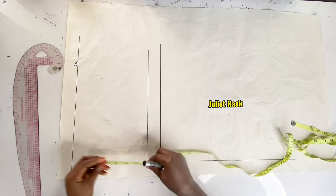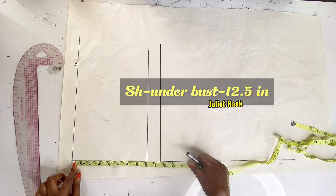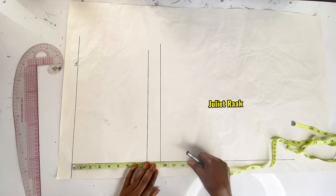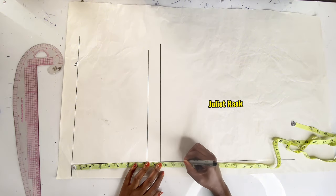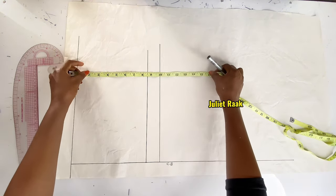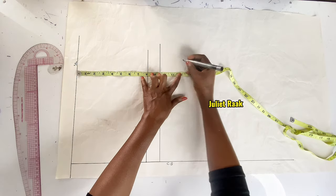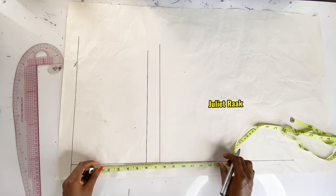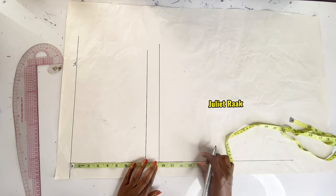The next measurement is from my shoulder to my underbust. If you don't know how to get your underbust, once you know the length from shoulder to bust line, mark three inches below that to get your underbust line. From my shoulder to my underbust line is 12.5 inches. I repeat the line twice for a straight connecting underbust line.